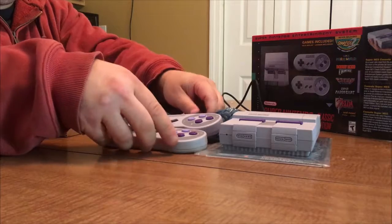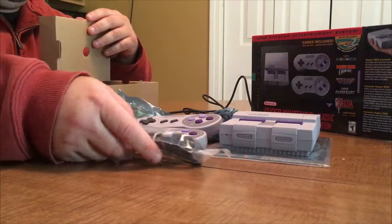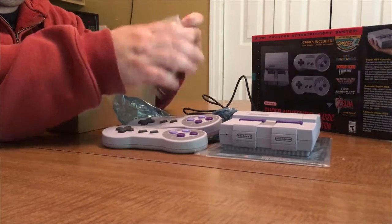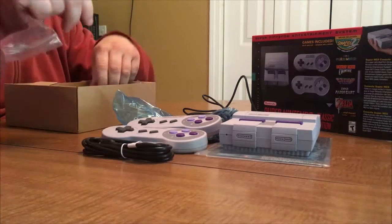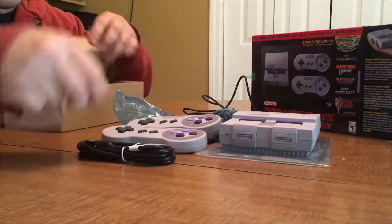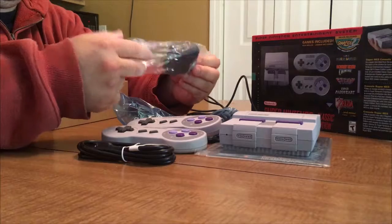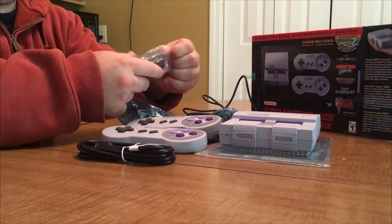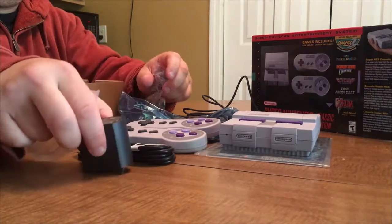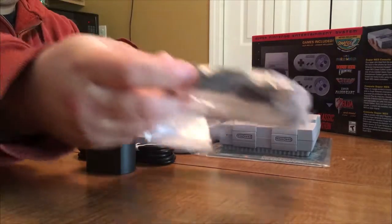There's the power cable — USB style. And then we get the AC adapter, which the USB plugs right into. And finally, we've got an HDMI cord.